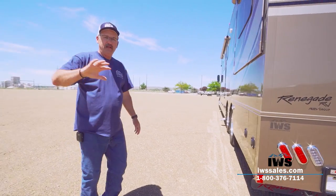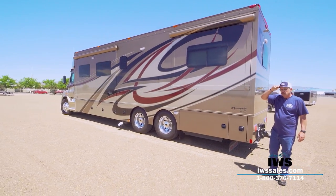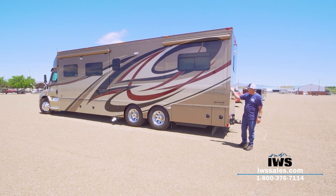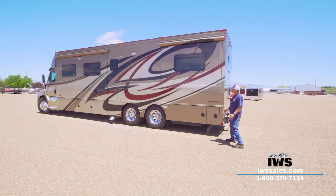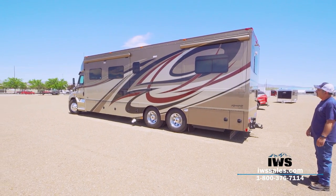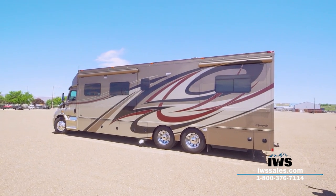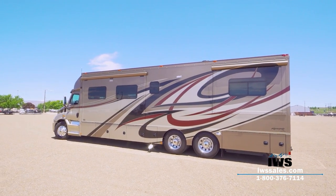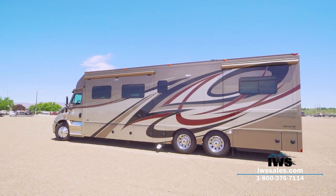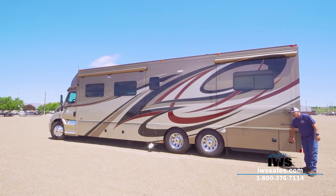Now we're going to move around to this side. Before we go inside, I'm going to run the slides out and the awnings, so you can get an idea what this looks like with everything out. As you can see, it's just a beautiful coach with an incredible amount of wow factor. But I also want to point out — these motorhomes are very easy to maintain. Just drive it home, plug it into the wall, leave everything in the refrigerator, wash it down once in a while and you're good to go.